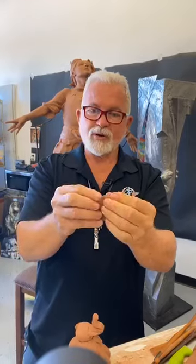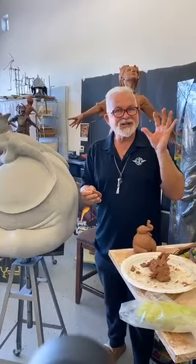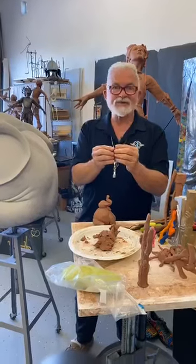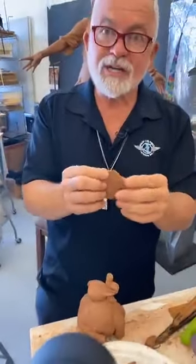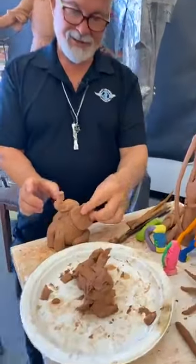We could have 20 people in here and I could tell everybody to go ahead and sculpt Triumphant — there wouldn't be any two alike. Because we're all so unique, we all do everything from our own perspectives and filters. I think that's what's beautiful: we are individual, unique miracles — nobody exactly like us.